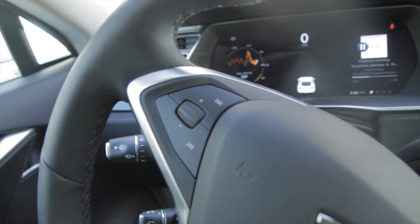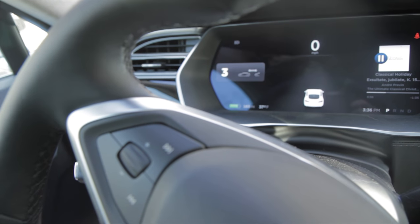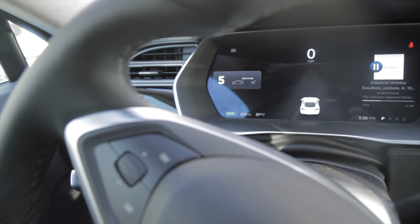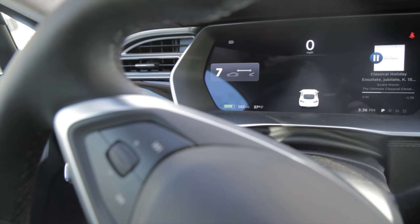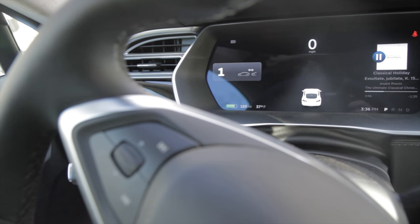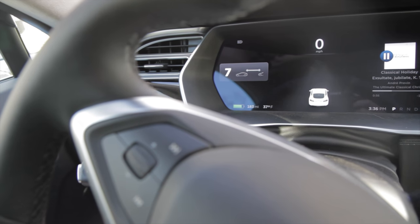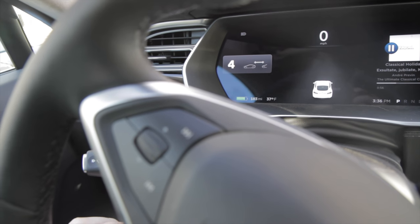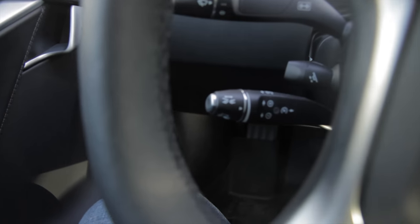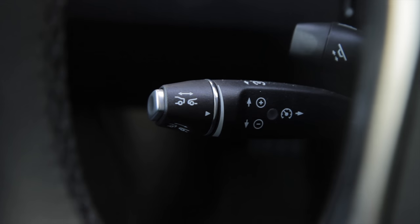That knob controls how closely you follow the car in front of you. You can adjust it anywhere from as far back as level seven all the way up to level one, and you can see the car in front expand on the display. I usually end up somewhere around levels four or five most of the time, on freeway as well as city driving.